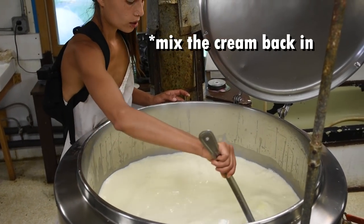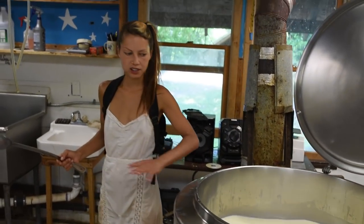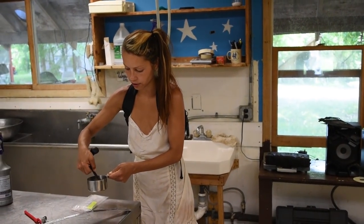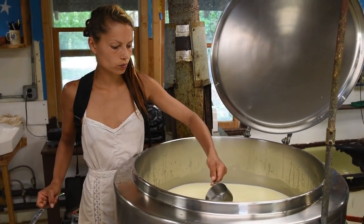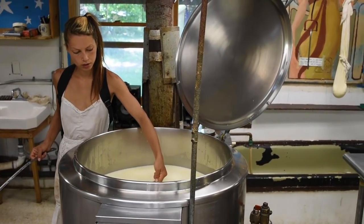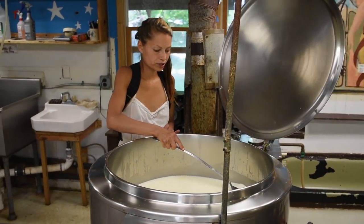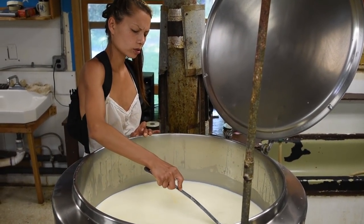I just mix it back in, and you kind of want it mixed evenly before you add the rennet, so that it gets evenly mixed throughout all the layers rather than having the fat separated from the rest. This is the rennet that I've already dissolved in water. You just sprinkle it over the milk and then mix it for a couple seconds using an up and down motion, because you don't want the milk to swirl too much.